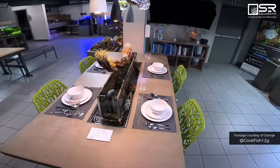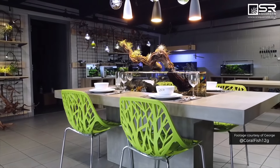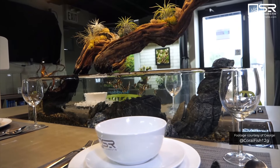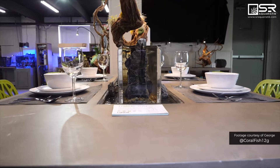This is a GFRC table, which is glass fiber reinforced concrete. You'll notice a lot of our stuff uses that material. It's super durable — you can spill on it, you could even soak it underwater. It was originally used for outdoor use, and this was a collaboration between Zero Edge Aquarium and SR Aquaristic.